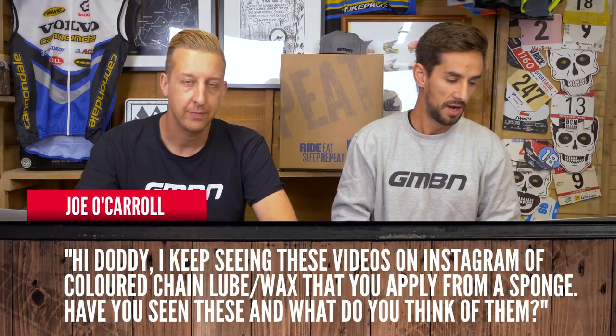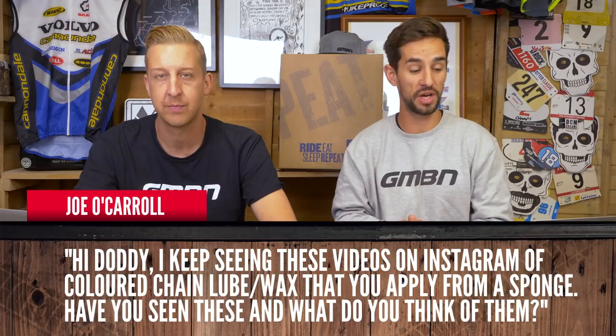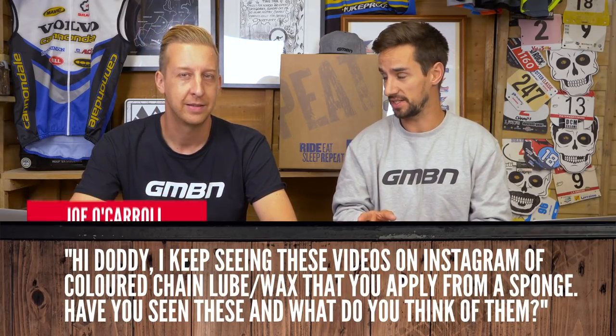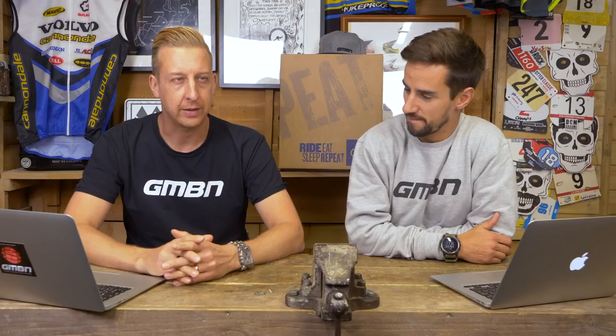Let's kick it off with one from Joe O'Carroll, directed towards you, Doddy. He keeps seeing videos on Instagram of coloured chain lube or wax that you apply from a sponge. Have you seen these? I have — all those GCN guys love that stuff, don't they? It looks kind of hipster — you get like rainbow coloured chains. I guess it depends on the conditions you're riding, because wax chains are supposed to be quite friction free.